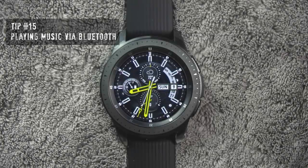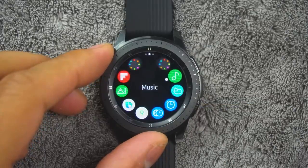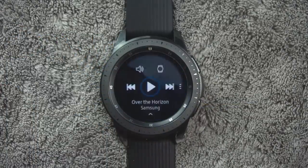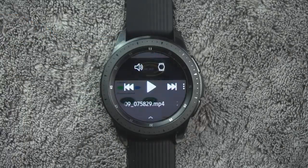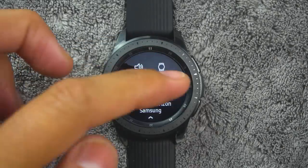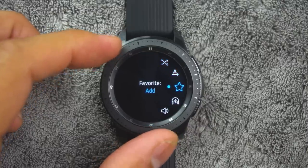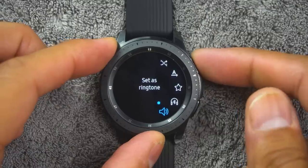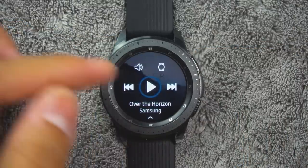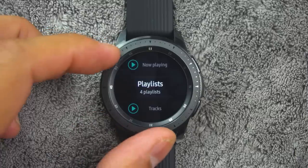Tip number fifteen. If you have a pair of Bluetooth headphones, you can play music directly from the watch. To access this, from the app screen rotate the bezel and tap the music icon. Tap the output until the watch icon is displayed. Tap more options for shuffle and repeat options. Then tap the play music icon to play music on your watch. Swipe up from the bottom of the screen to open the library, where you can view current song, playlists, and queue music.